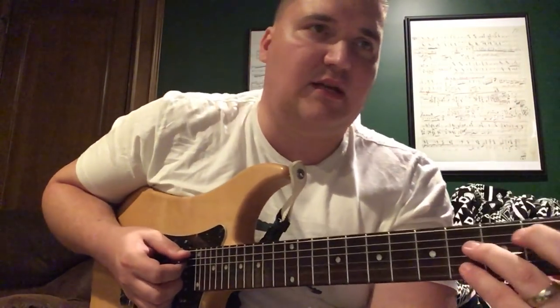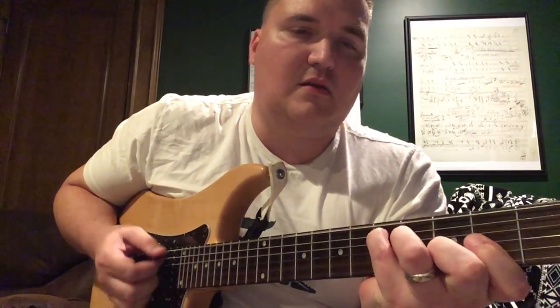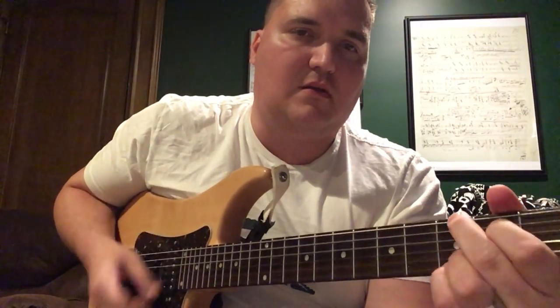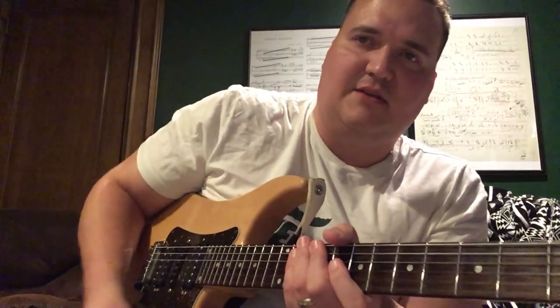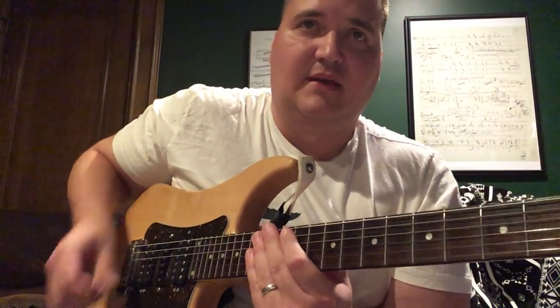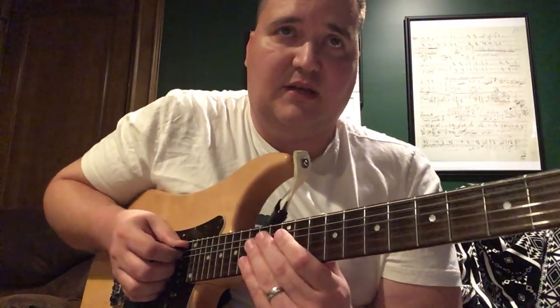So that's the 'Drums Were Yellow' lick. Now the intro to City Nights is one of the coolest licks you'll hear played on guitar. I'll see if I can do it — it's very difficult — but it starts off with these fifths.